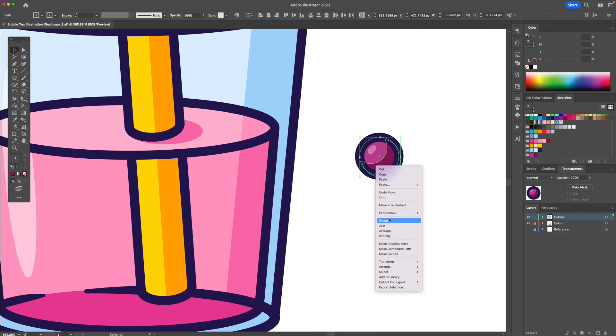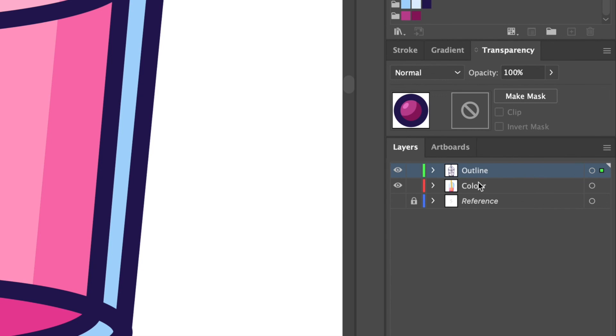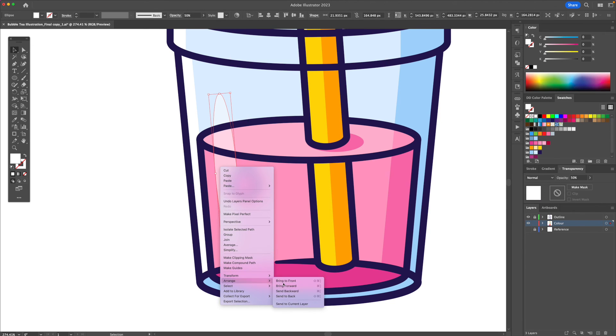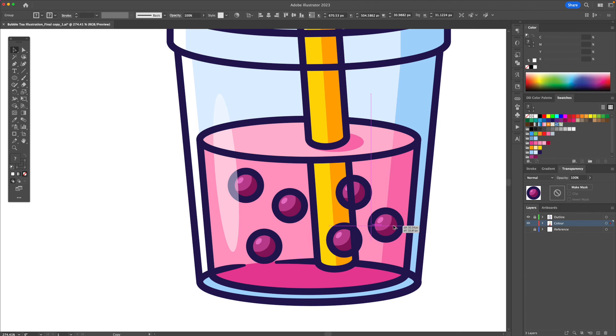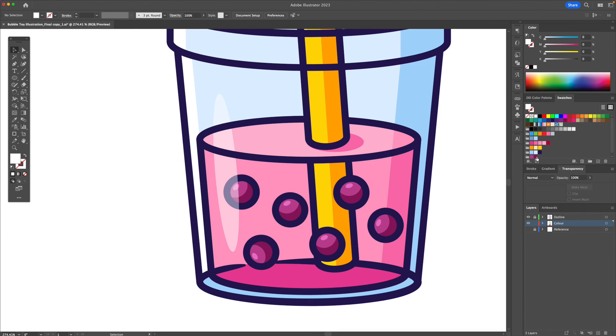Now that it's done I'll select it, right click and group, and apply it to the illustration, sending it to the color layer. Making sure this is above, holding Option or Alt on your keyboard just create duplicates and add them accordingly to the illustration. We could change the orientation or rotation slightly, and finally since these are going behind the outline I'm going to go back to the layers panel and drag this up so it will be above. Finally I'm going to apply some small details.